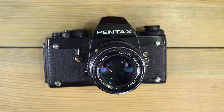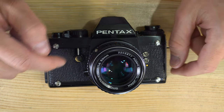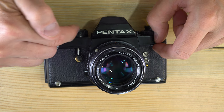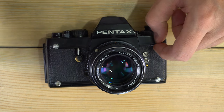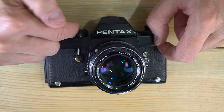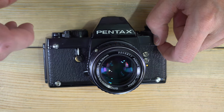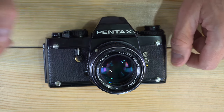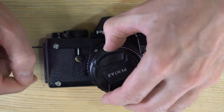This camera is mechanical-ish. The shutter speeds from 1/60th — or the flash sync speed — up to 1/2000th are mechanical and do not require a battery, but the slow shutter speeds do require a battery, as do the light meter and automatic mode.